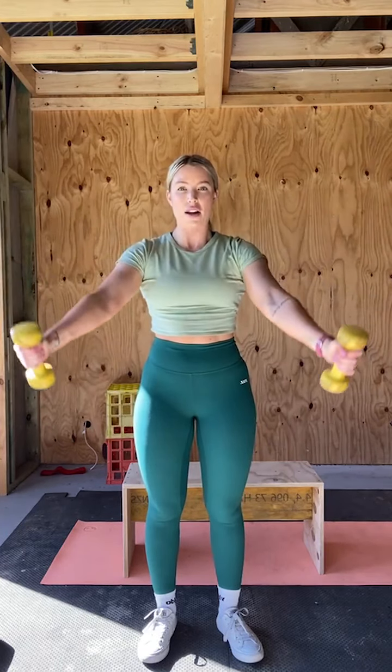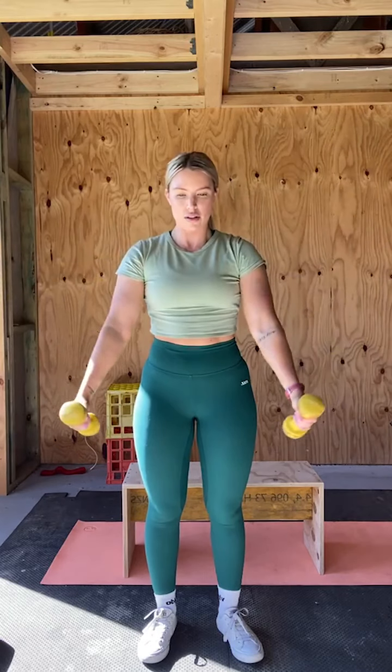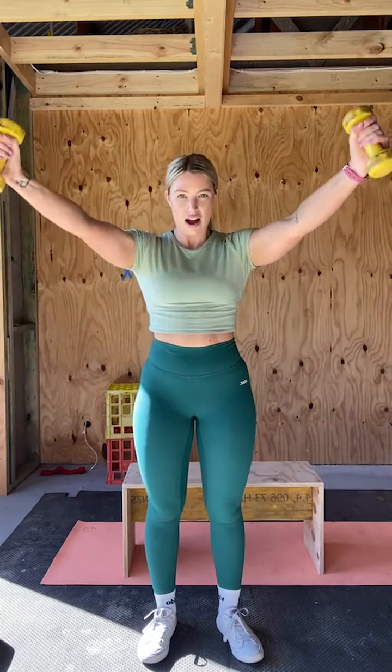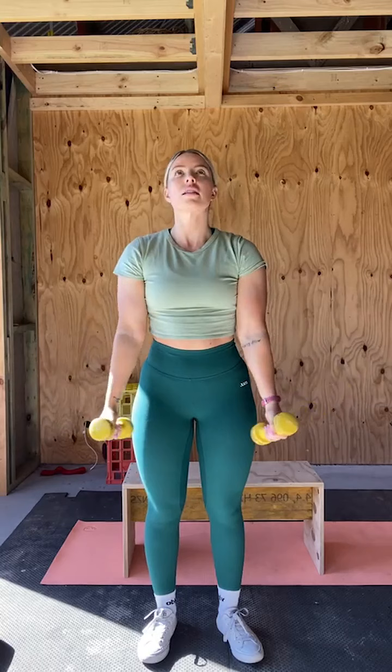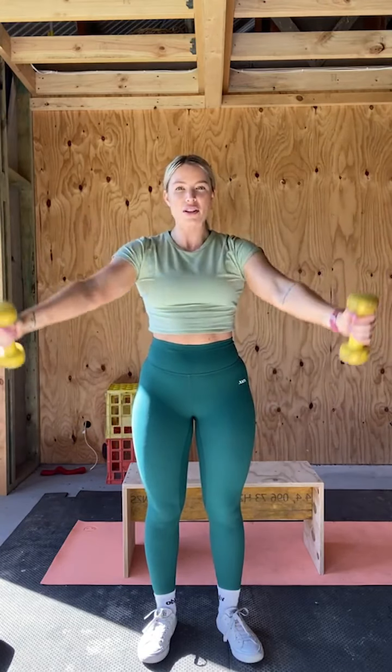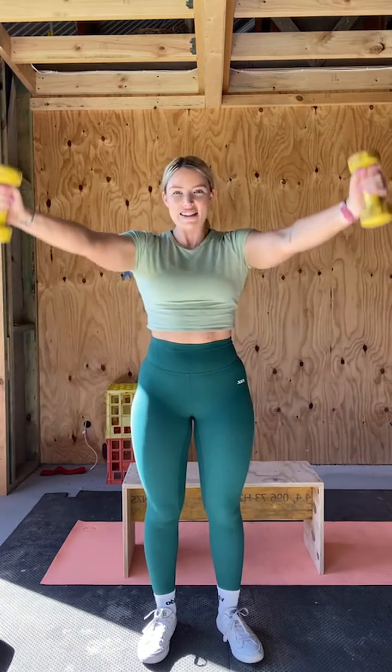Let's do this last set. Picking up your weights, last set of your dumbbell Y raise. Getting into position, engaging the core, setting those shoulders down so we're not using our traps. We're going up. One, two, three — 15 reps here. Four, five, out on the angle. Six, seven, eight, slow and controlled. Nine, ten, five reps to go, come on, stay strong with me. Five, we're counting down. Four, almost done, stay strong. Three, come on. Two, last one, and one.